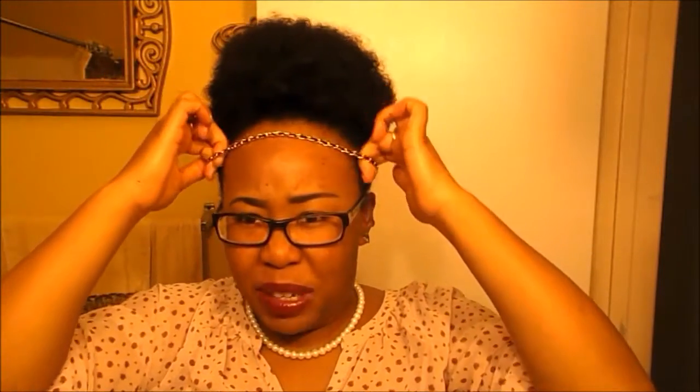This is the end result. Don't forget that you can play with it and add accessories to it. Here's an accessory — I'm going to show you that the puff doesn't have to be plain. You can pair it with an accessory too. Look how cute that is!